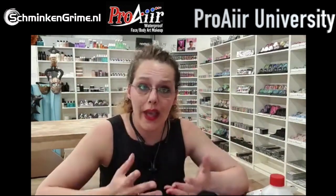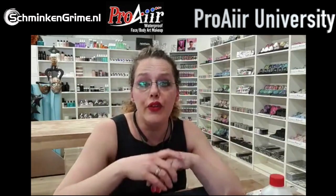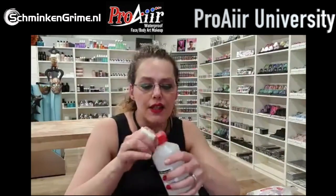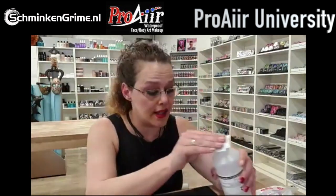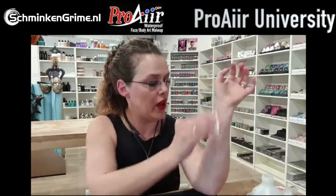Today we are going to create a wax wound. Probably most of you have already worked with wax in the past because of Halloween. Maybe I can give you some tips to help improve your wax wounds. First thing I'm going to do is clean my skin with alcohol - that kills germs, and with the current corona crisis we want to keep everything nice and clean. I decided to make a wax wound on my arm so I don't block the mirror.